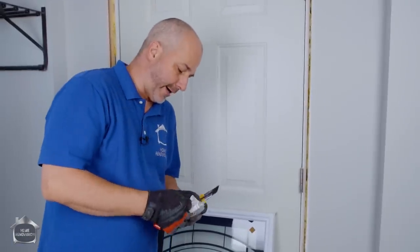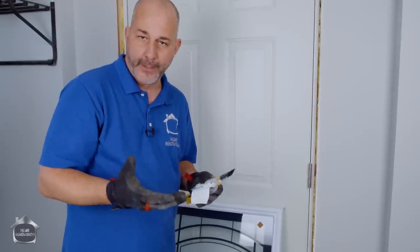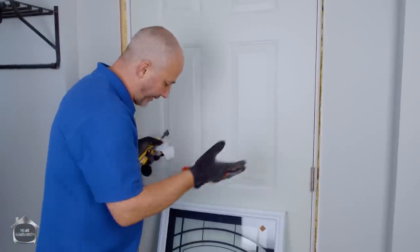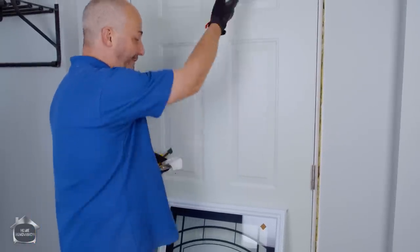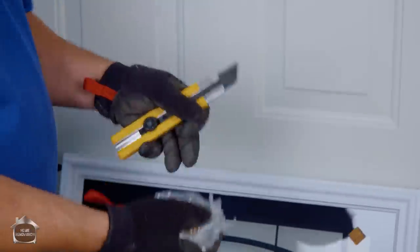Inside your package when you buy your light — yes, they call it a light even though it's a window, it's door talk — every trade out there has got its own language, and in this language this is called a light. It's a half light because it fills half the door. And you've got this little group of plastic caps and screws, because the way it installs from the inside is you screw it together.